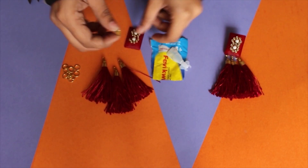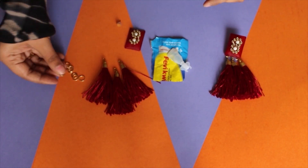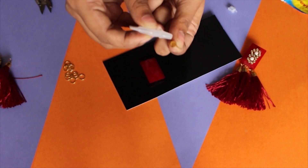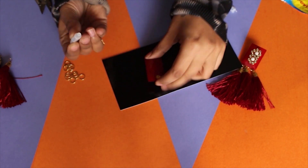For the first DIY, the things you're gonna need are some fancy buttons, stud base, some jump rings, fabric wick, tassels, and jewelry glue to work with. The first step is to paste the stud base onto our button — I'm using fabric wick here.